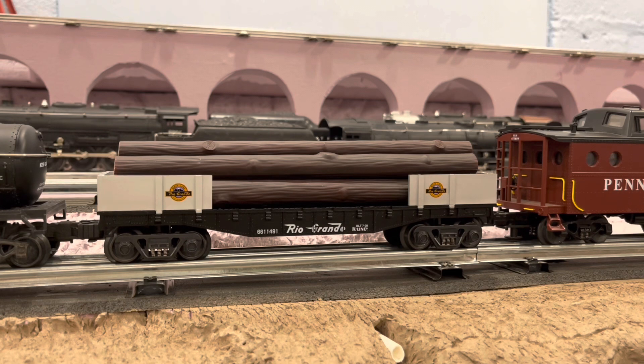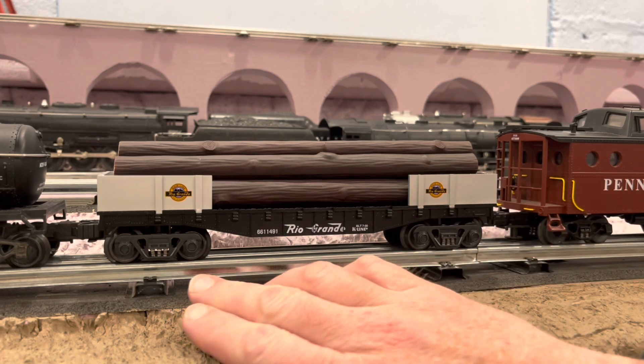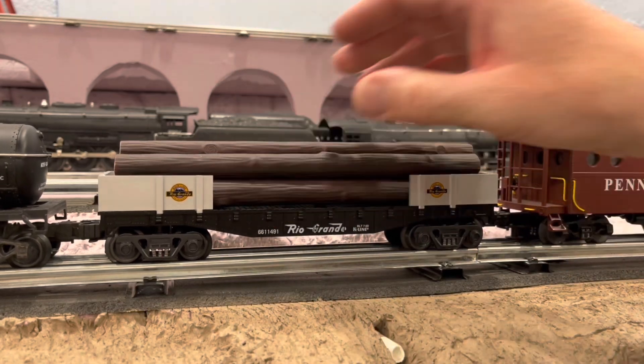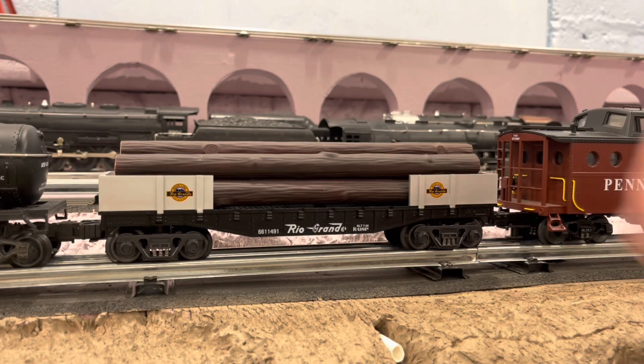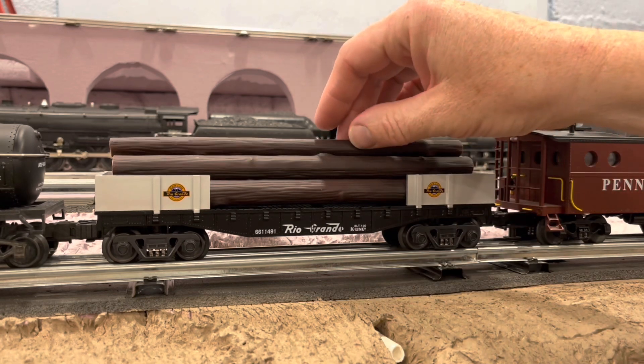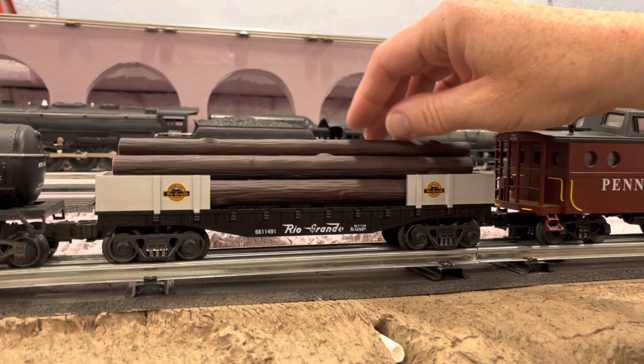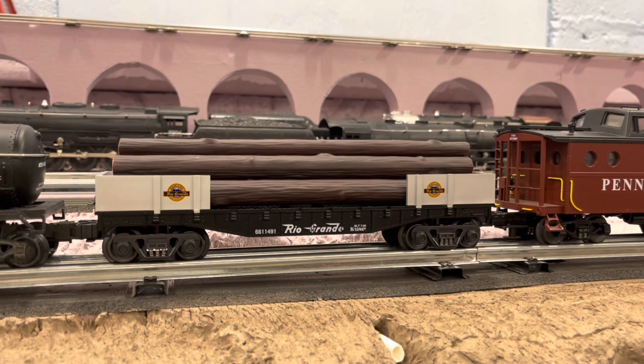One thing you don't see a lot on my layout is flat cars, probably because most of the flat cars I have are really cheap, lightweight plastic ones that I just don't really enjoy. This one's pretty neat. I thought it had sprung trucks with three springs, but look — they're not sprung. They just look sprung, but they're not. These ends will come off. The logs look pretty good. If I really cared about detailing, they could use some weathering, but they look fine.